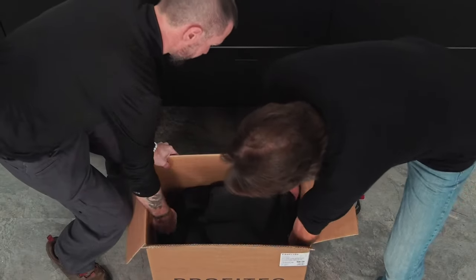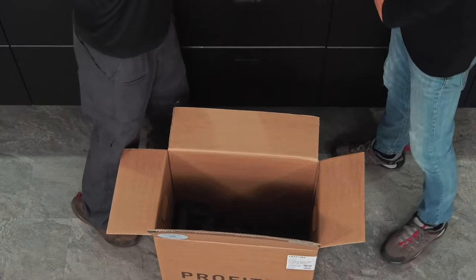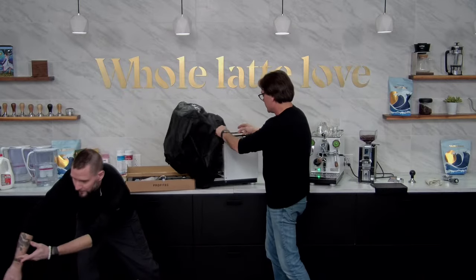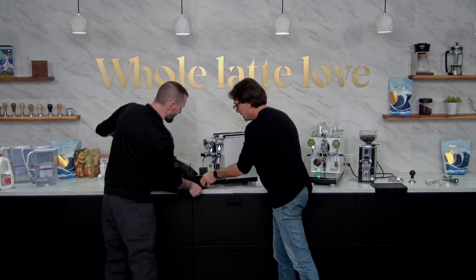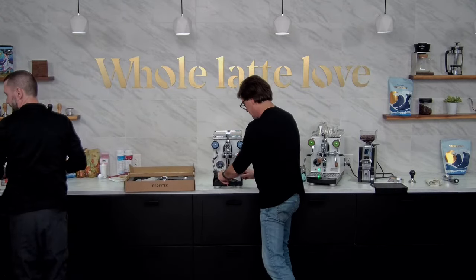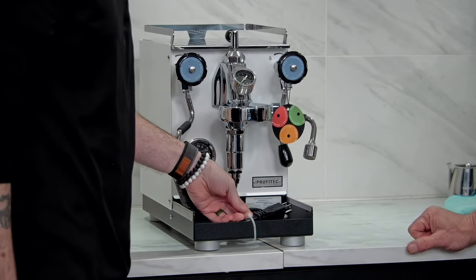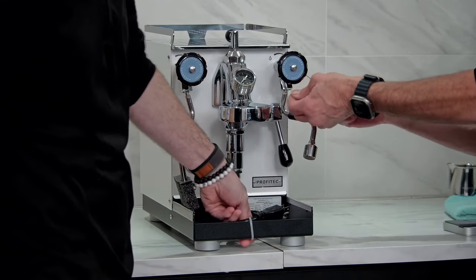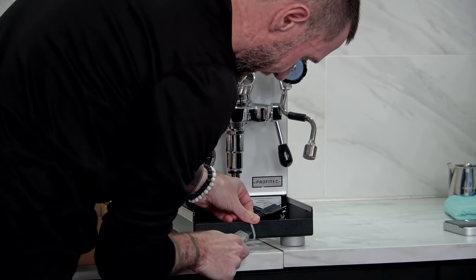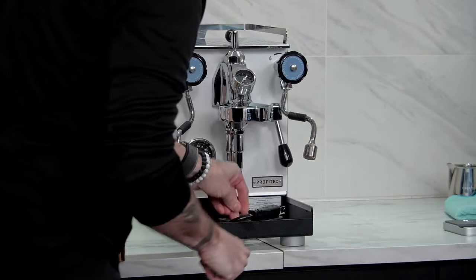All right, out she comes. There's a nice little cover on it. So if you picked up a new 400, congratulations — very nice machine. We're going to need something to cut this. It's got a little tie-down here to keep everything nice and neat. Sometimes they'll have a zip tie on there, sometimes they won't. Scissors are going to work better than a utility knife, but let's see what we can get here. There you go.